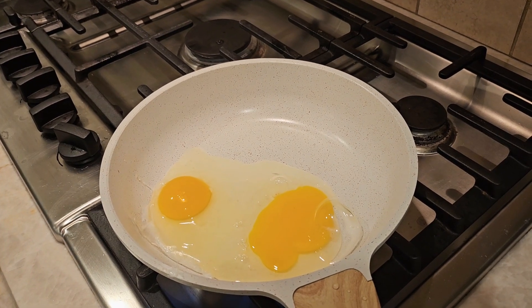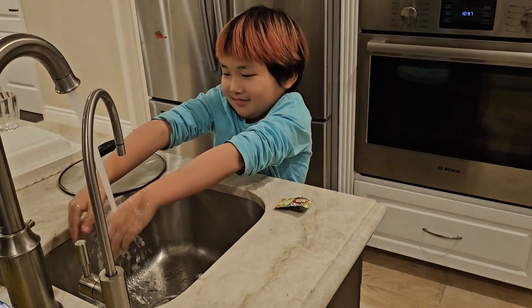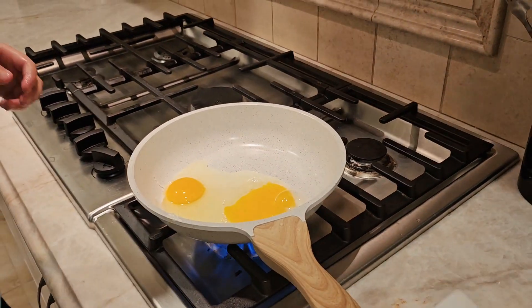And now I gotta go wash my hands. Okay, now I'm back. And now I'm using this.